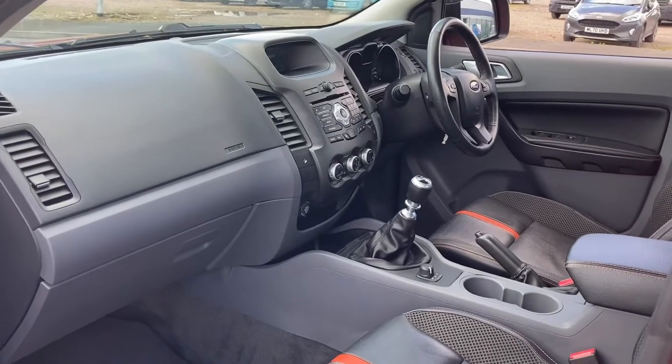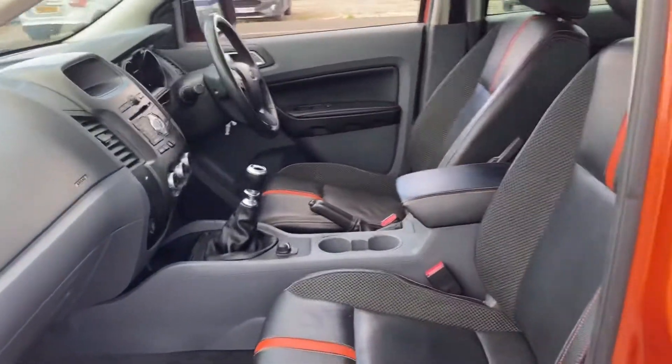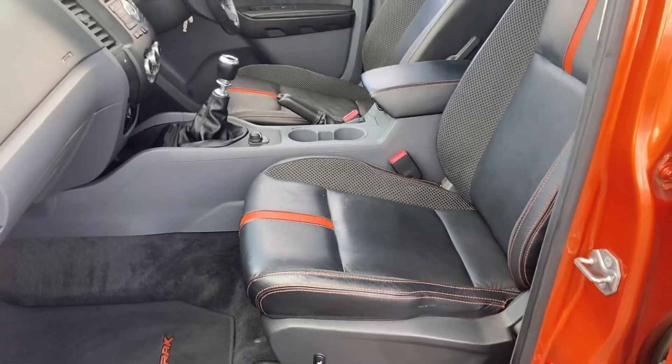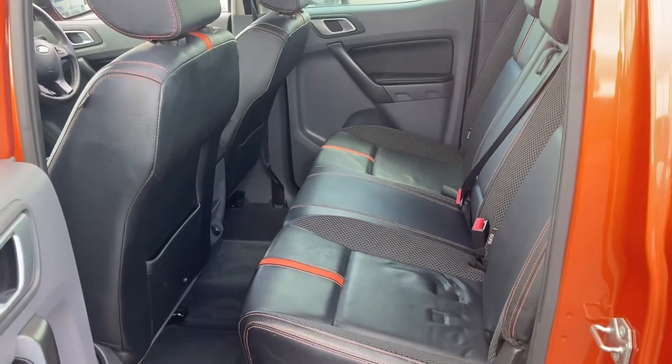But if we look from the passenger side, the interior is in great condition. Very comfortable half leather seats there. In the rear we have plenty of space for three adults.